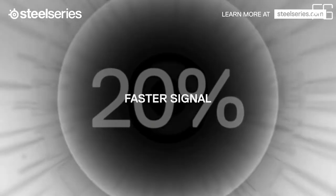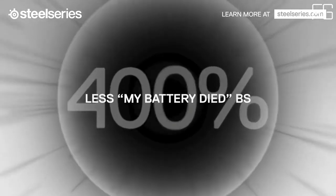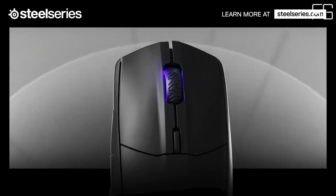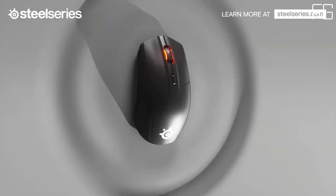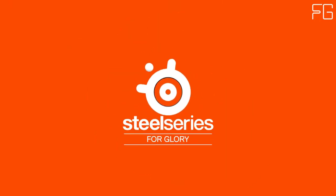On-board memory allows you to save polling rate, keybinds, and CPI settings directly on the mouse, making it easy to have the perfect settings from game to game and on-the-go. Best-in-class affordable products with SteelSeries cutting-edge innovation and premium performance. The right-handed shape of the Rival 3 is designed for a player's highest demand for comfort.